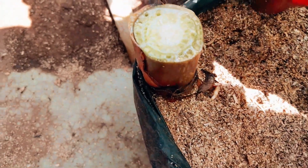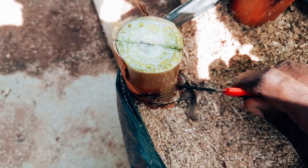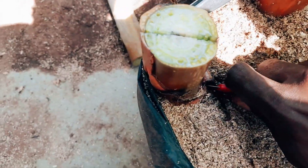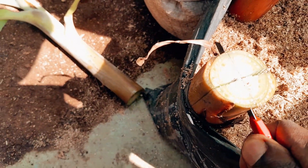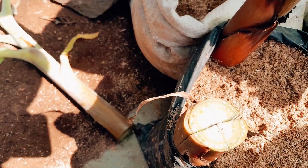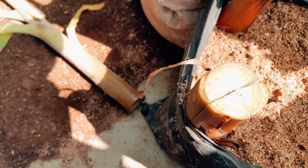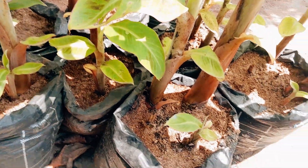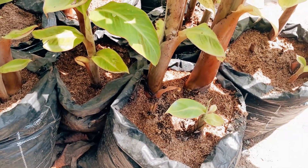To divide this, you place your knife at the center and make a cut. Make sure you cut it down to the base. Here you make at least two cuts, dividing into four sections. I have done that now, and I will be repeating this process in all of the suckers that have grown out.